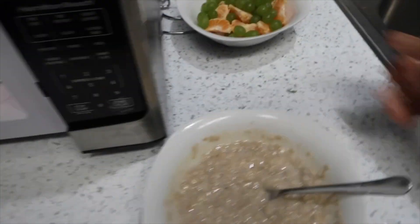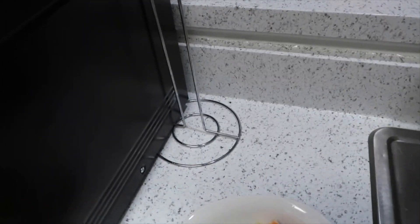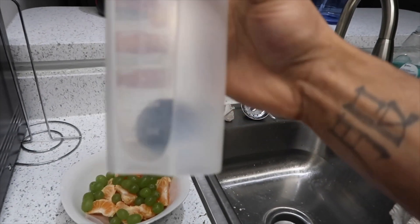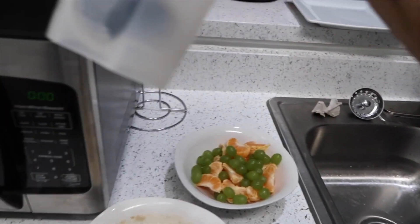Now I can start on making my protein shake. I just do about... let's see about... well, if I can find the line. Oh man.